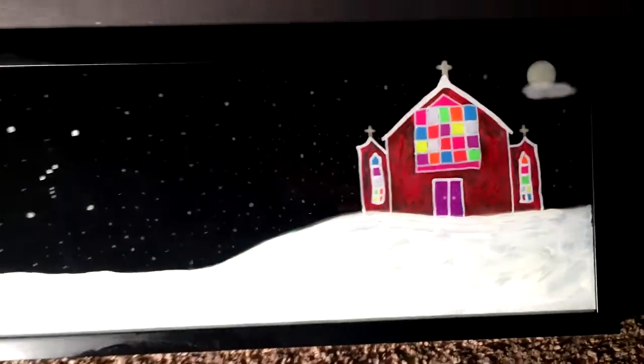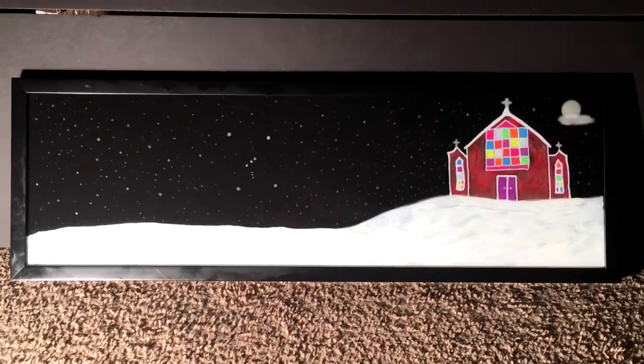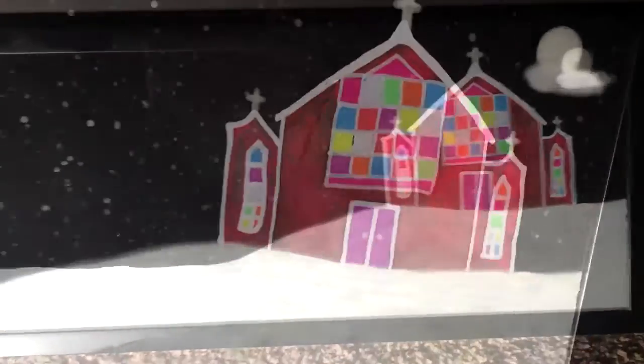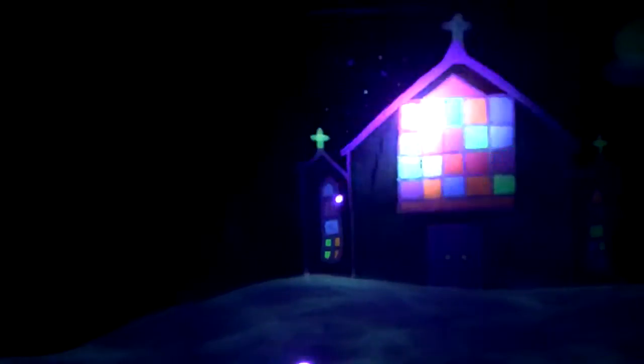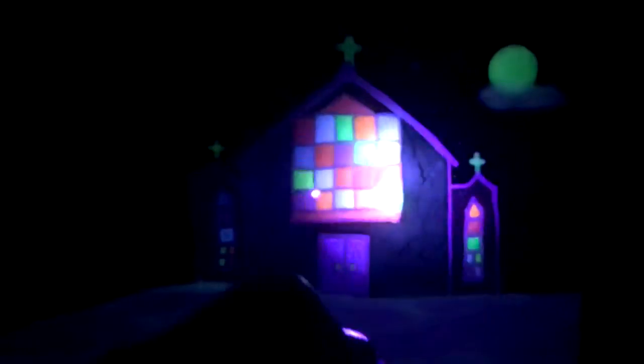That was the back of the painting; this is the painting in its entirety. The beautiful thing about this is that it glows in the dark. When I shine a black light on it, you can see all the things that glow in the dark, including all these different glow-in-the-dark colors for the windows.